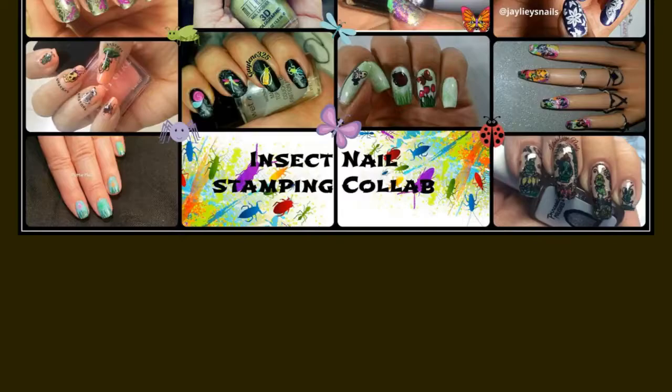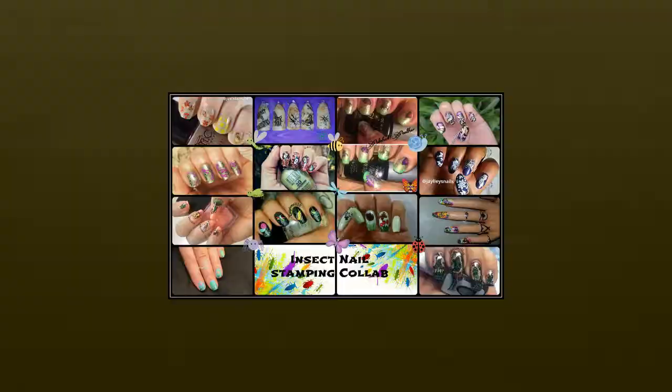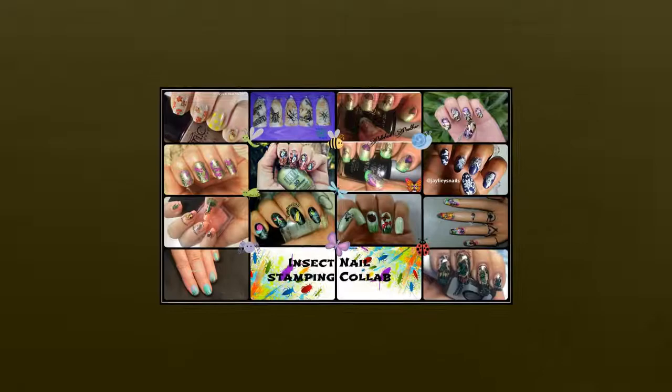Hi and welcome back to my channel. This is Jenny from La Jenny 21 Nails. The theme for this week's collab is bugs or insects and the host is Ali from Ali's blog. This is the beautiful collage she created. Stay tuned to the end to see everybody's beautiful manicures. Let's get started.